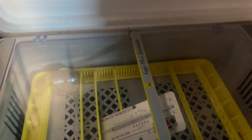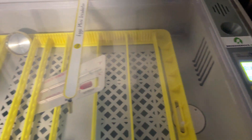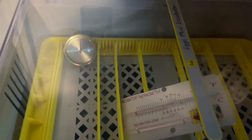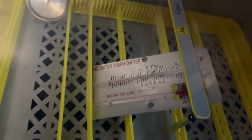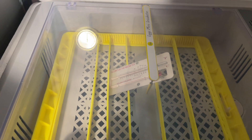I use an external thermometer, which is very important, because in cheaper incubator models the internal thermostat is often not very accurate. So you have to use an external thermometer to make sure the temperature is correct.